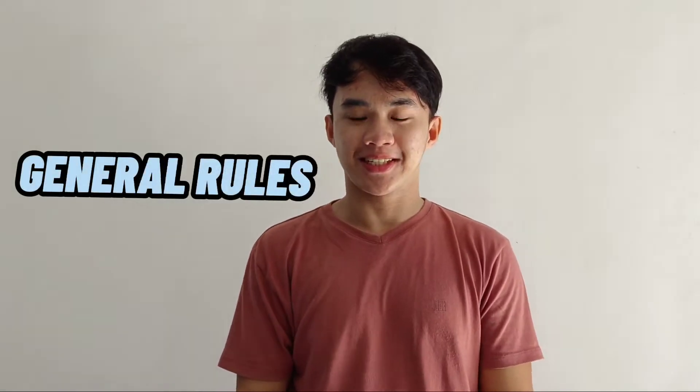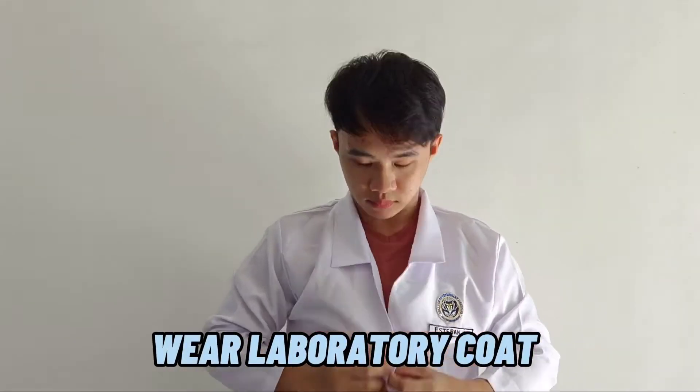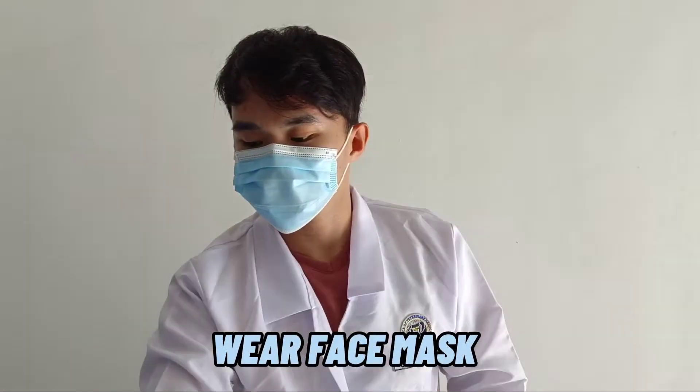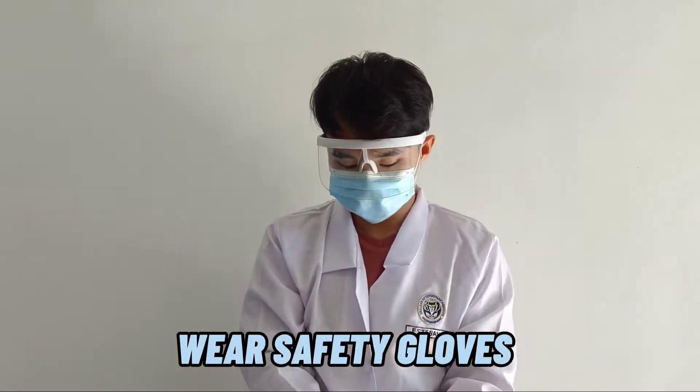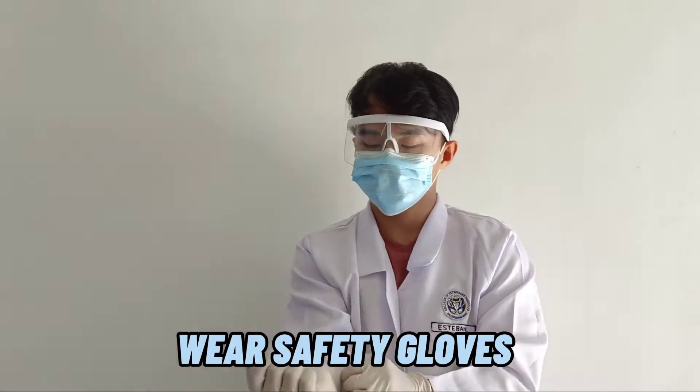Hi! I'm Ryan and these are the general rules. Wear laboratory coat, wear face mask and safety goggles, and lastly, wear safety gloves. We are ready to do the Aseptic Transfer of Cultures.